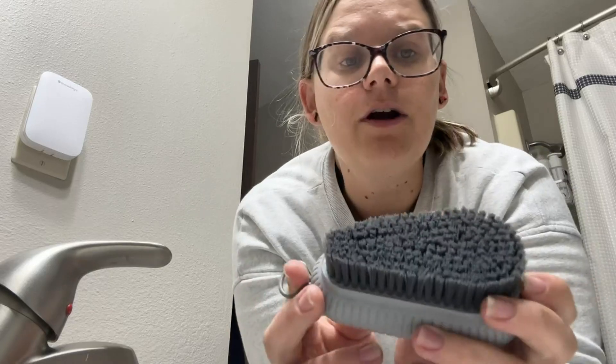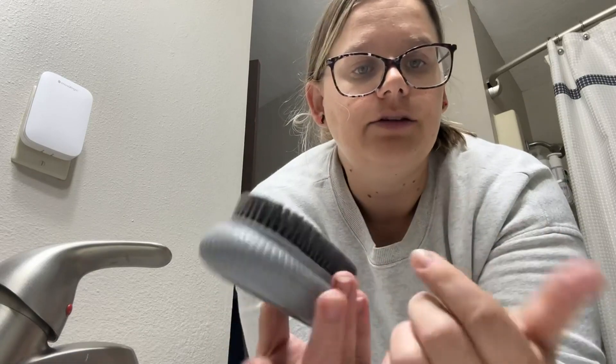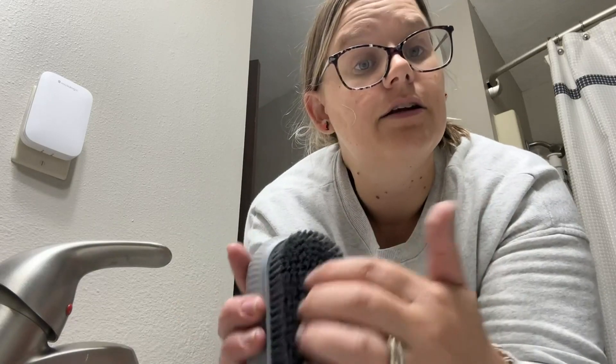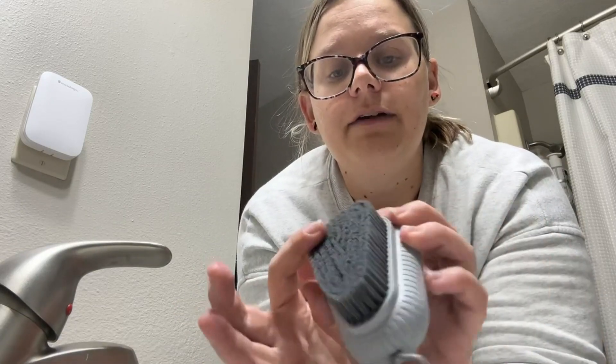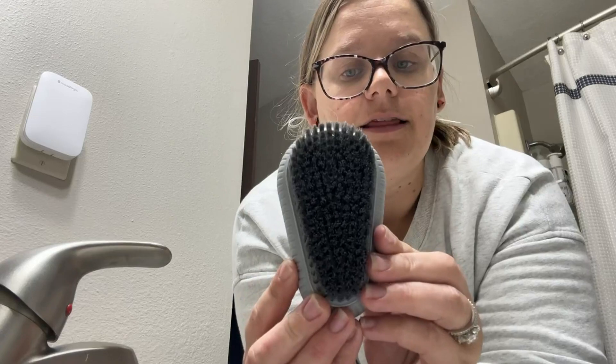They work a lot better under water than dry cleaning, so I recommend using them underwater or in the shower and putting a little bit of soap onto the bristles so the soap can help clean underneath your fingernails. The bristles are very soft but durable and gentle, so they won't irritate your skin.